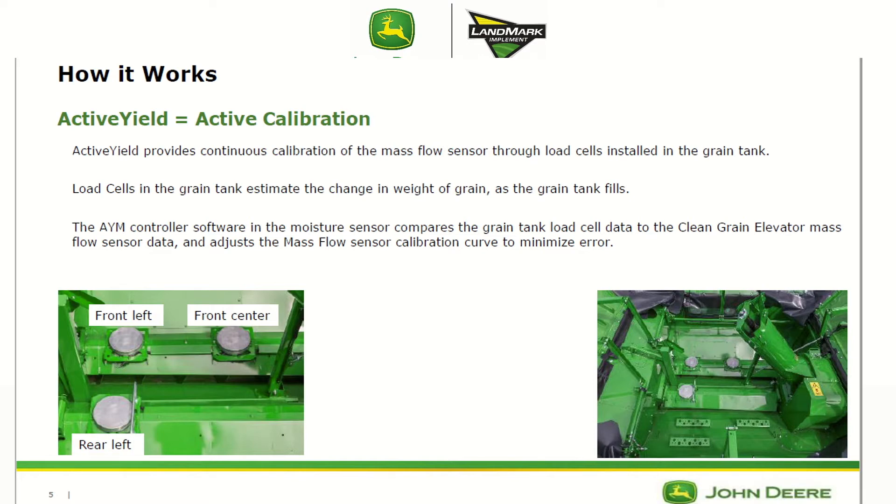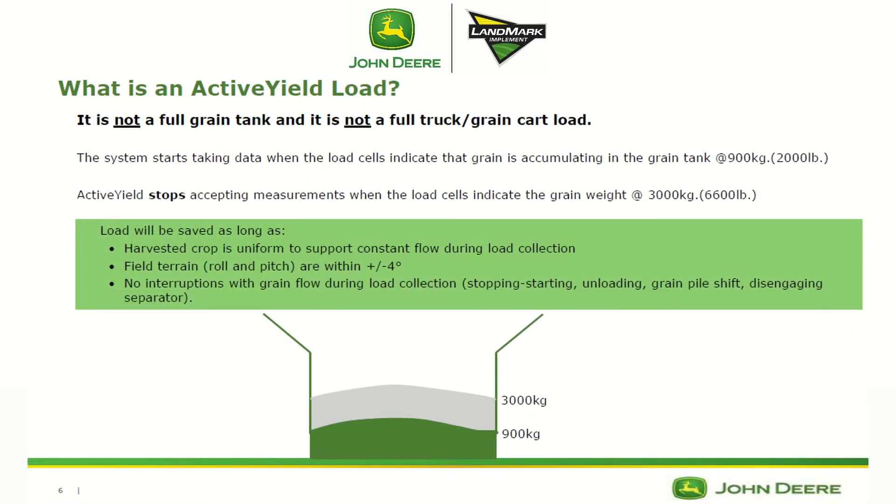You're not recording the load all the time. An active yield load starts collecting at around 2,000 pounds and continues until around 6,600 pounds, so that load is only collected over about 4,600 pounds — from about the top of the cross auger shields to a little less than half a bin full. That load will be saved as long as the harvested crop is uniform to support consistent flow during load collection.